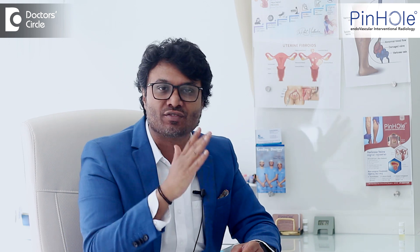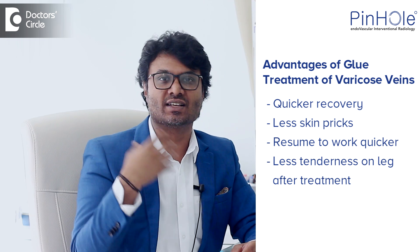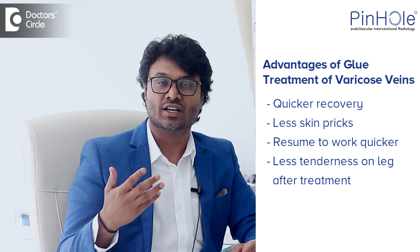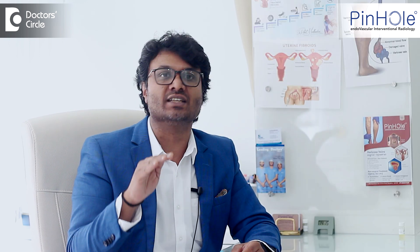But what is the fine difference between the two? With glue, your recovery is even faster. You have a lesser number of pricks, and you can resume work even more quickly. The tenderness on your leg after the treatment — the feel is even less when compared to laser.